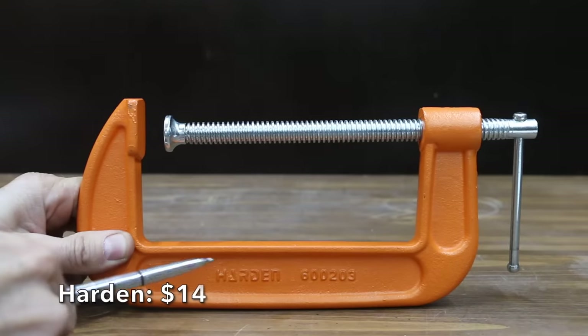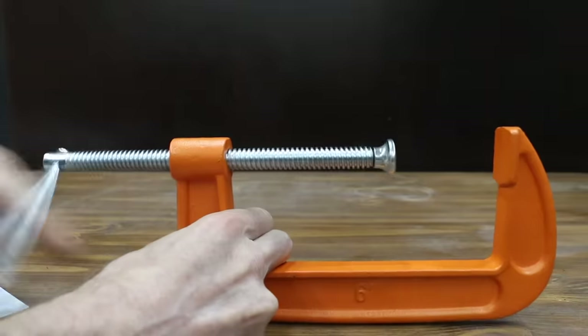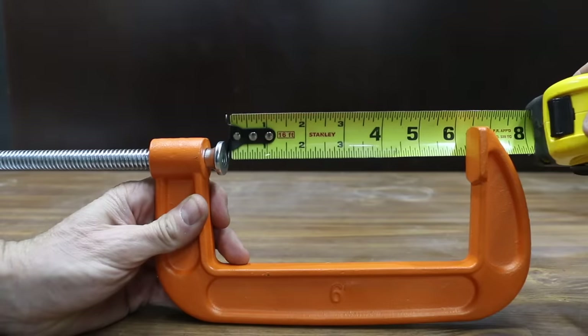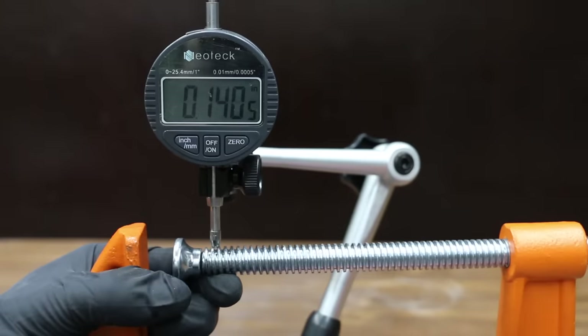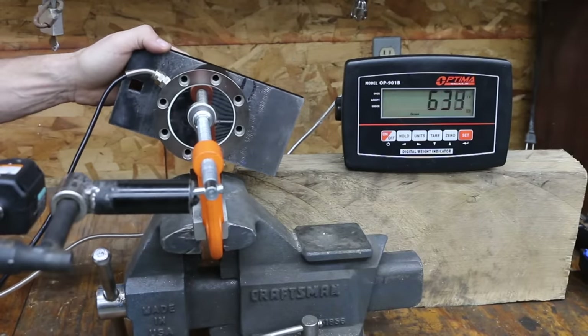Also at a price of $14 is this Harden brand, which claims a thicker screw for more secure clamping and durability. The Harden is made in China and weighs 2.55 pounds. The jaw opening is close to 6 and 1/4 inches, and the throat is 2.75 inches — the same as the Pittsburgh and Wynn. Adjustment screw slop is 0.14 inches, about the same as the Pittsburgh. The Harden finished at 638 pounds, very close to the Pittsburgh.